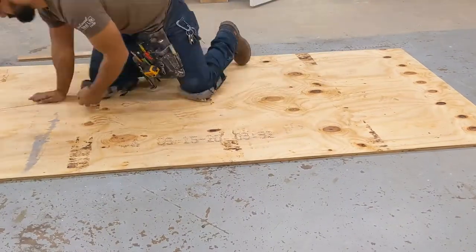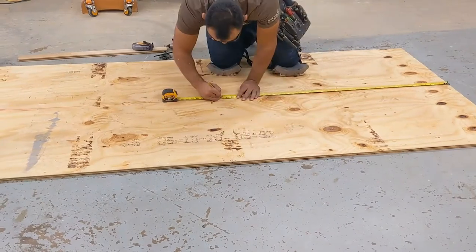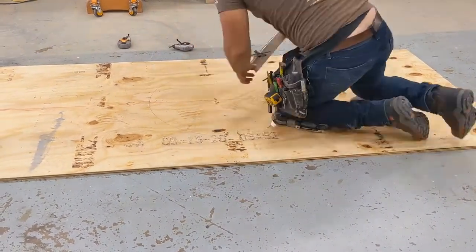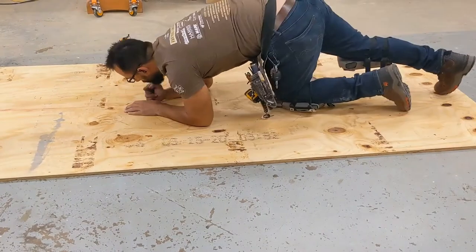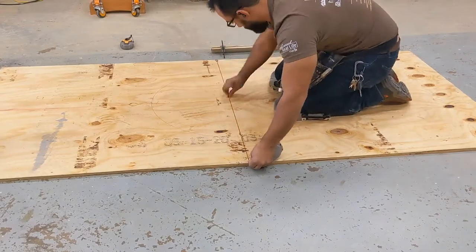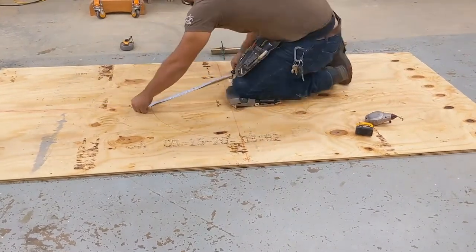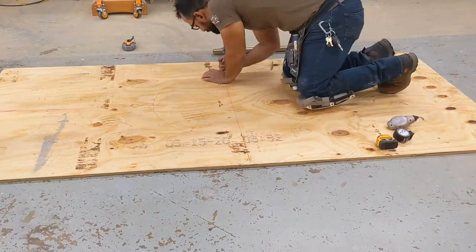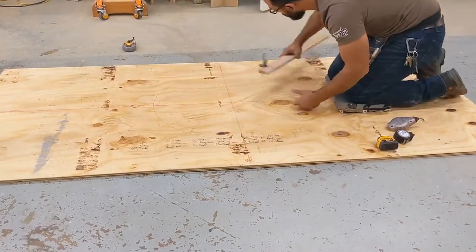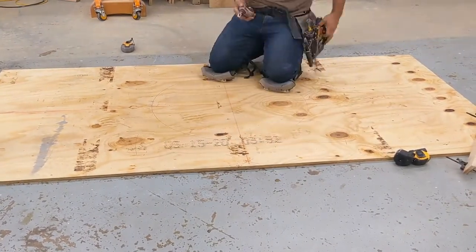Next we need to determine our working line spacing and working line intervals. The working line spacing is how far on either side of our center line we're going to have a working line. The working line interval is how often we're going to have a set of working lines as we move across the floor. I'm also going to take the time here to lay out lines for a border — even if I'm not installing one, it aids in transferring our working lines across the room.